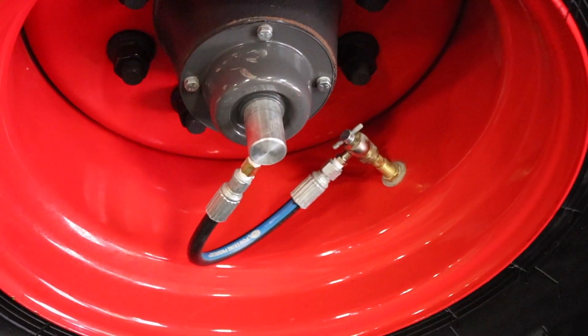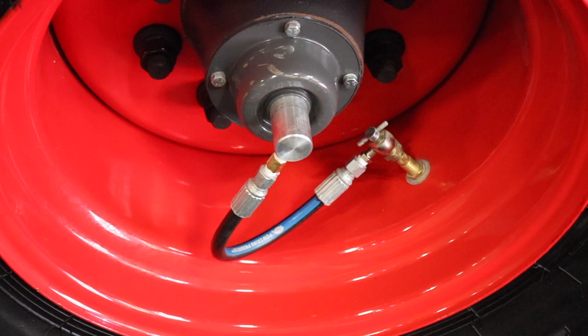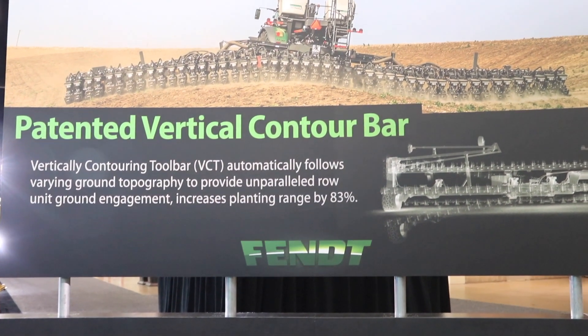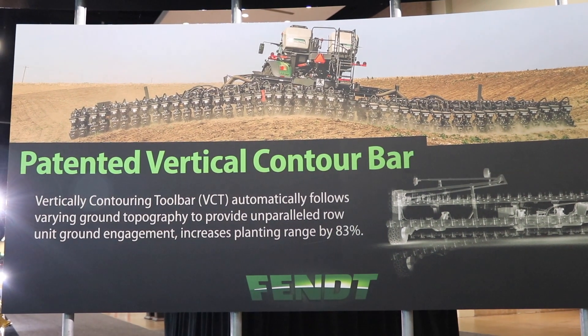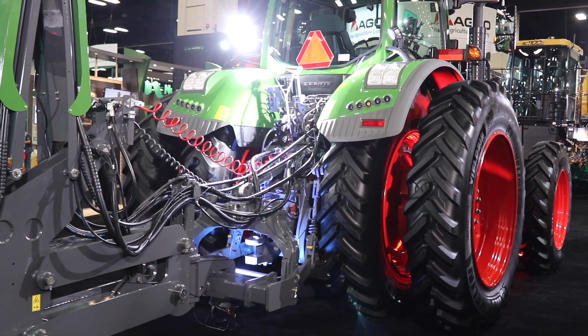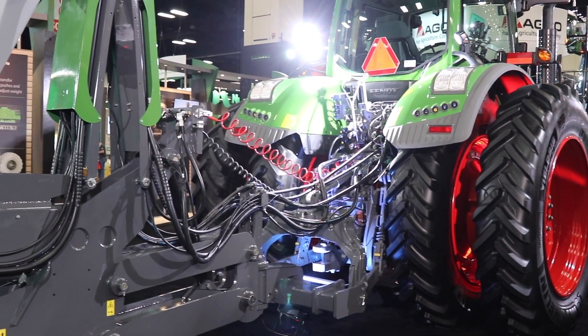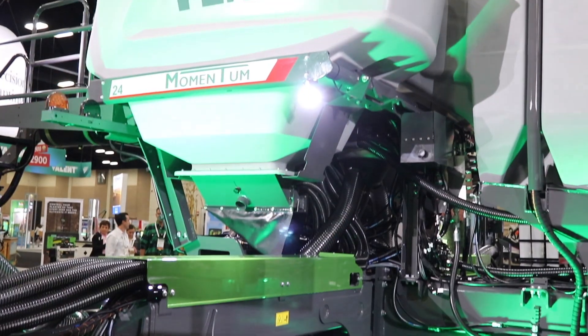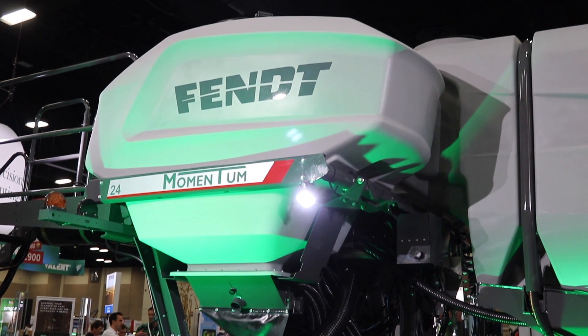The third piece is our weight transfer system. Using those smart spindles, we're looking at the load across your machine and we can run two different modes. We can do a balance mode to balance the weight from the frame to the wings, and we can also do controlled traffic — pulling the weight in because those inline tandems are right behind your tractor tires. From all university studies, we know that first pass causes about 80% of compaction to your field, so we can minimize it into that section of the tracks.